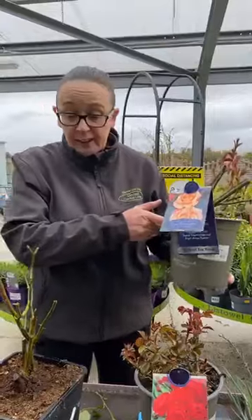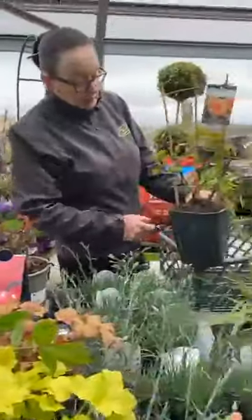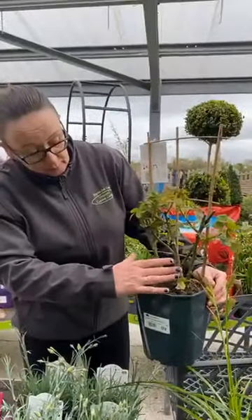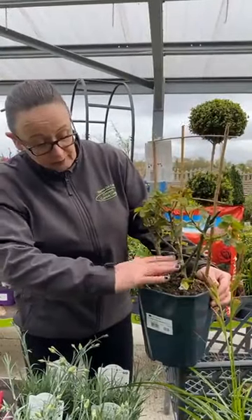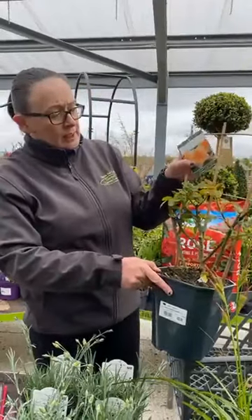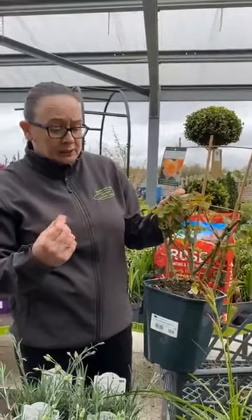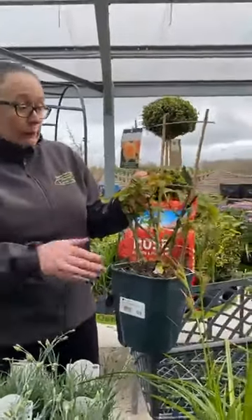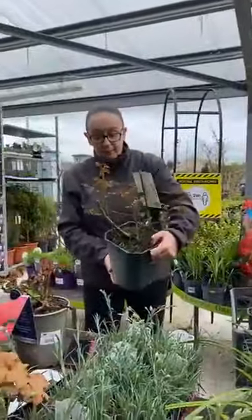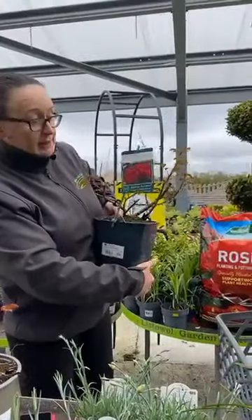This one here, Doris Tyson, is extremely fragrant. And here we have a climbing rose. If you're buying a climbing rose, look for something that's well branched so it'll spread out more. This one here is a David Austin rose. David Austin roses are repeat flowering, very fragrant, high disease resistance — a little bit more expensive but well worth it. This is another David Austin rose — fabulous. Big plant, fabulous double flower, disease resistance and fragrance.